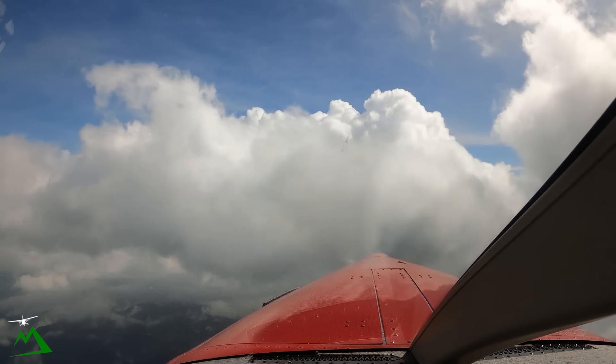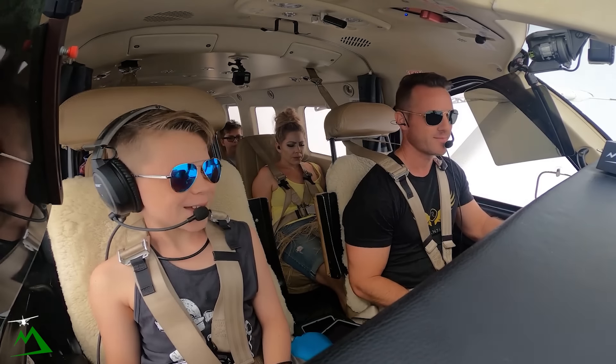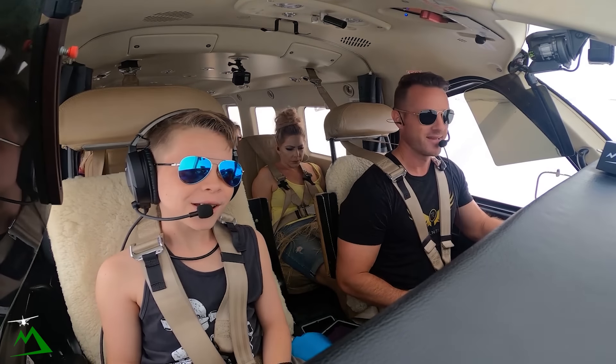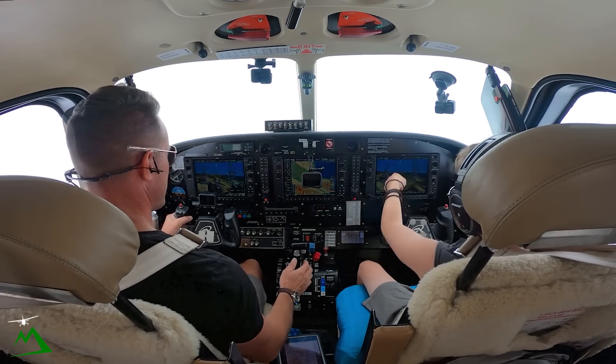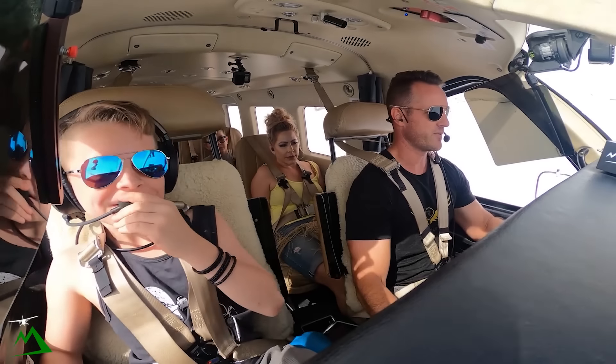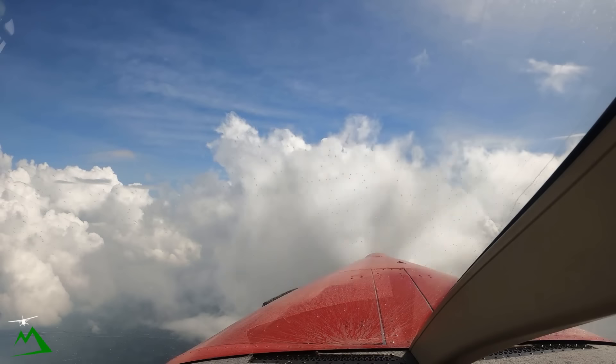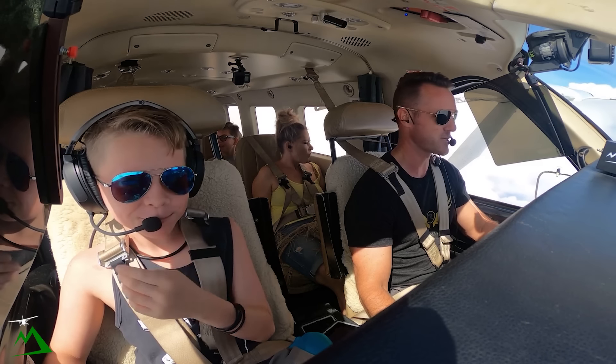Aren't these clouds just absolutely perfectly beautiful? So awesome looking. Doesn't it feel weird going through a cloud? It's dark sometimes, now it's raining on the windshield a little bit. Well now it looks like we're going hyperspeed! And then when we come out it'll probably give us a kick on the way out. Hopefully everybody's not getting sick back there.